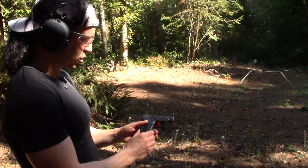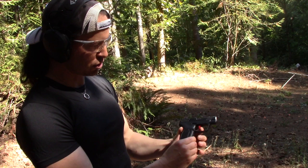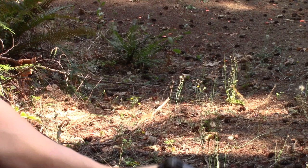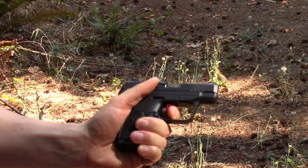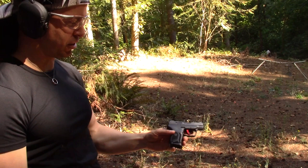So my thoughts — huge, huge improvement over what it was before. Are you going to get the callus? Yes, I think you will, from that safety sticking out so far. But the fact that there's hardly any take-up there — there's the take-up — so you've got that nice clean break, and there's the reset. This trigger is way, way better than the factory one, and it does help you quite a bit with your accuracy. I was even able to hit that little one with this itty-bitty little gun.